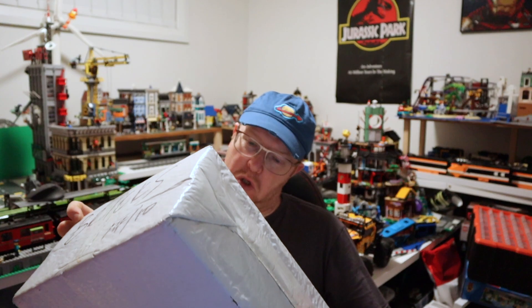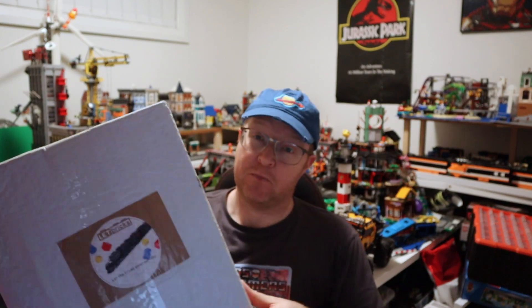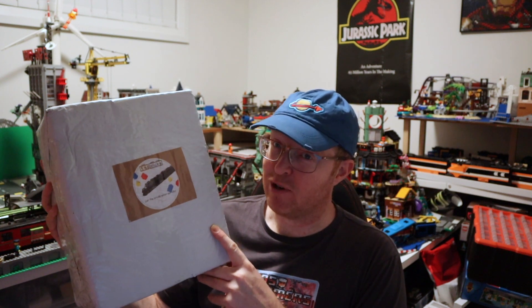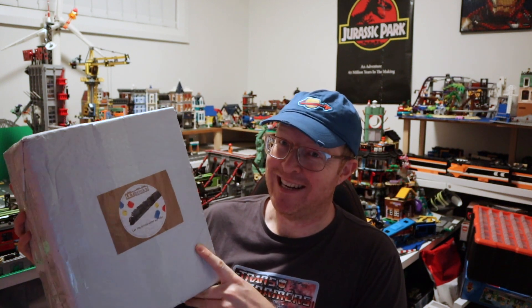Without further ado, I'm going to bust open this rather big, rather heavy box. This has come from China — it weighs 1.43 kilos on the box, so there are quite a lot of bricks in here. Let's have a look at what's inside.